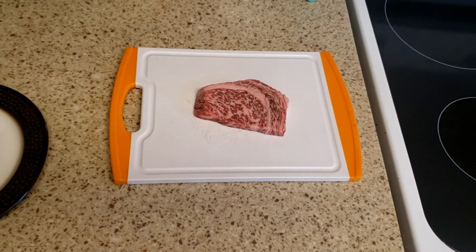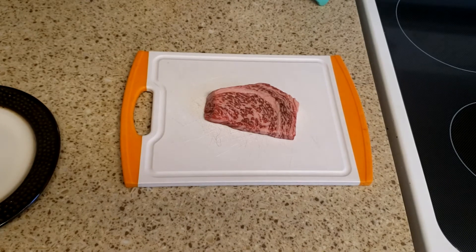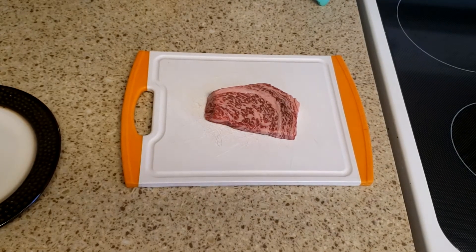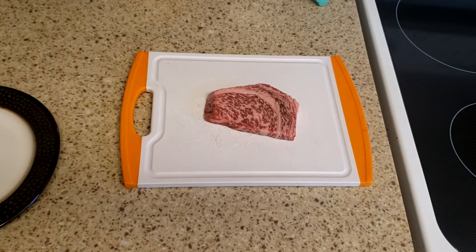Wagyu beef! That little piece of beef probably costs like 50 bucks. I spent $180 on the subscription box and this was part of it. Look at that — that's the marbling of the grade. Exciting, isn't it? Look at that thing.